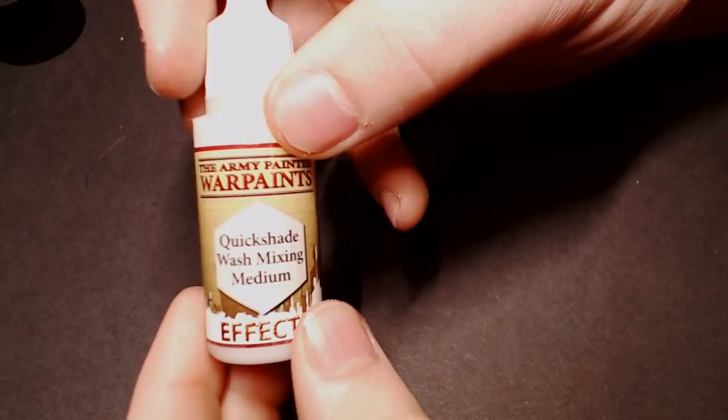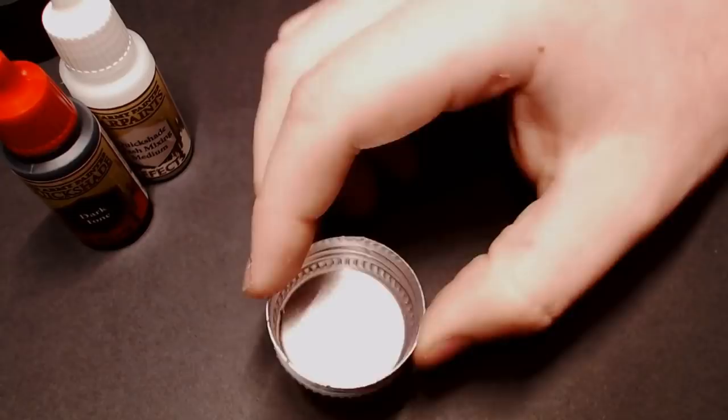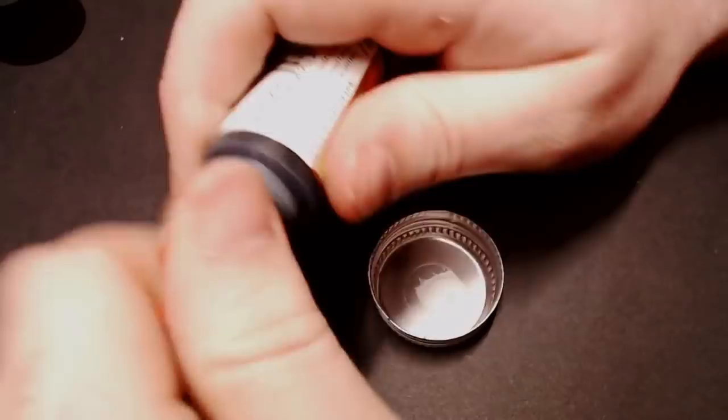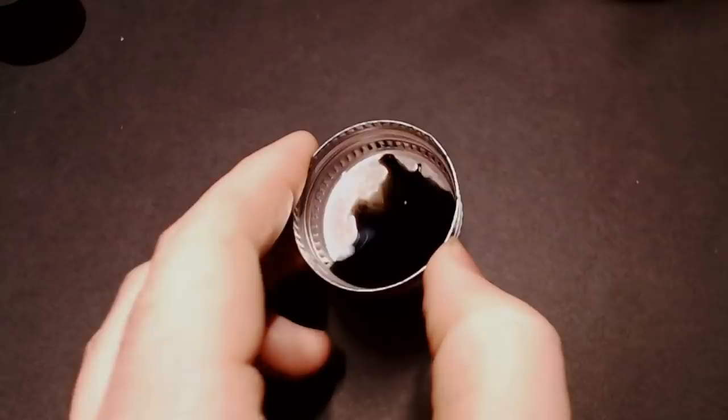We're going to be using the Army Painter wash system — I've got some Dark Tone, some Quick Shade wash mixing medium, and a little lid here that we're going to use as our wash tray. As far as ratios go, since we're working on one miniature, I'm just doing a large drop and then filling up a pretty good portion of Dark Tone — probably three to one is a pretty good rule of thumb ratio.